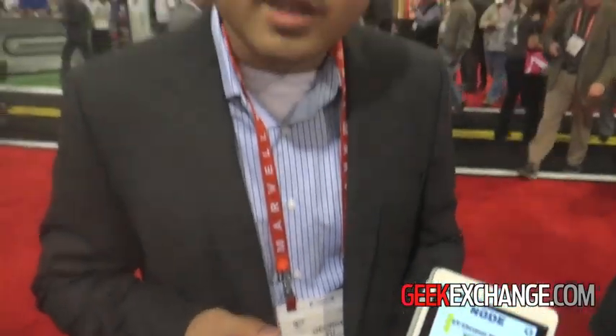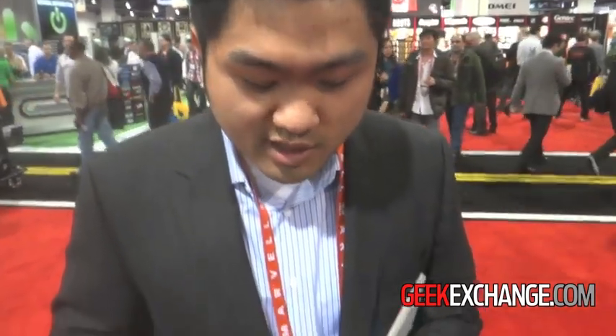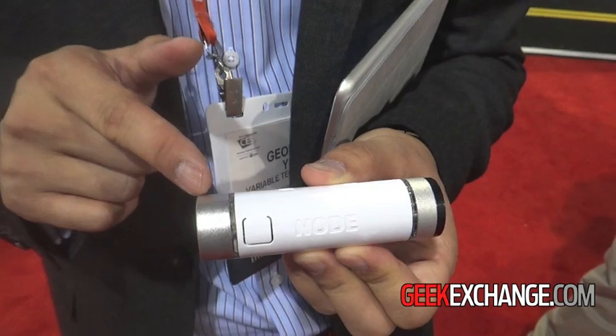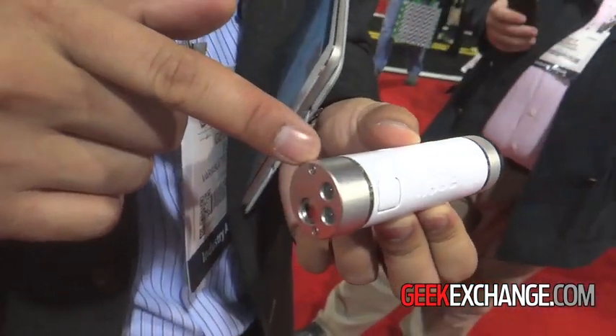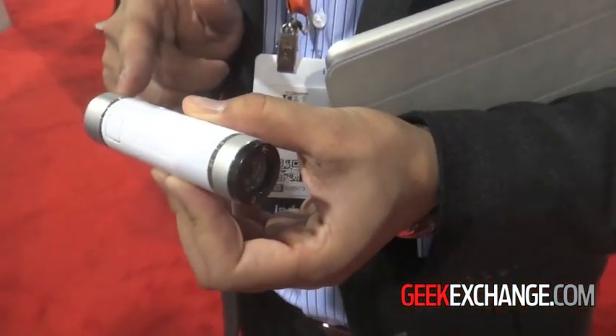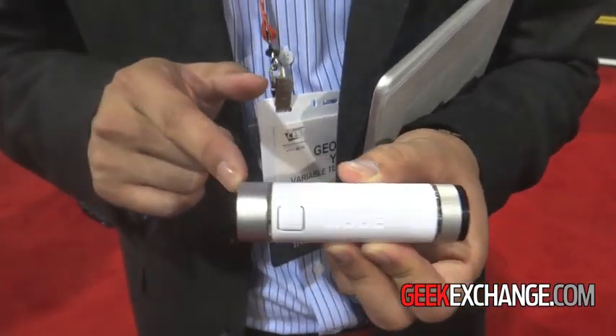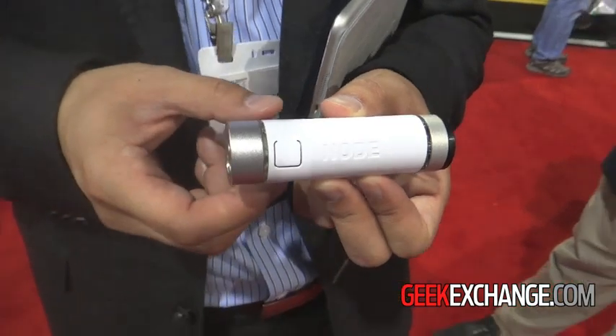And you can do all sorts of sensing with this. We have a sensory platform meaning we have sensors actually attached at either end, and they're completely interchangeable. So you can take them off, put different sensors on, and we have a whole suite of these sensors for different applications.